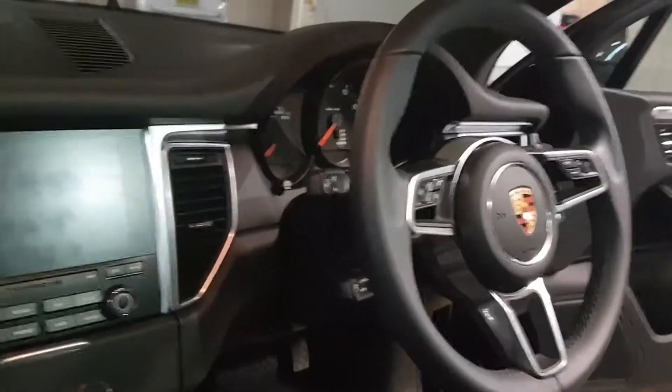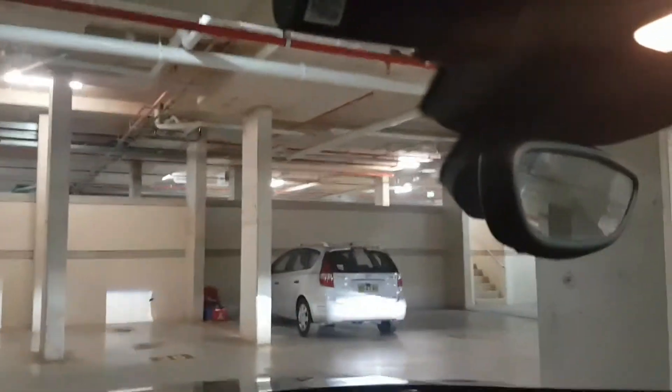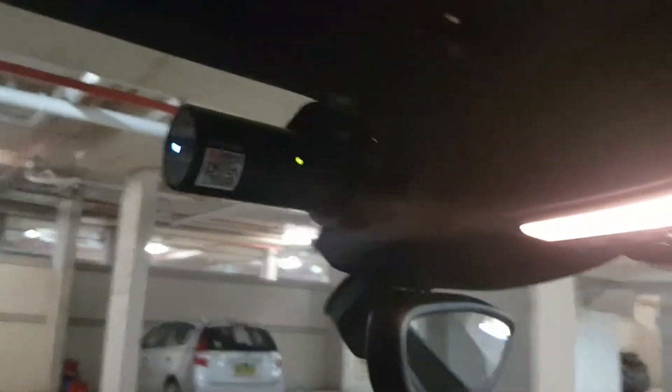Hello everyone. This is a 2017 Porsche Macan and it's just had a Blackview 650 dual channel dash cam installed to the front. It uses Wi-Fi, stores to a memory card, and you can use the app to download and watch all videos in case of an accident. Walk around to the back and in the back here we also have...